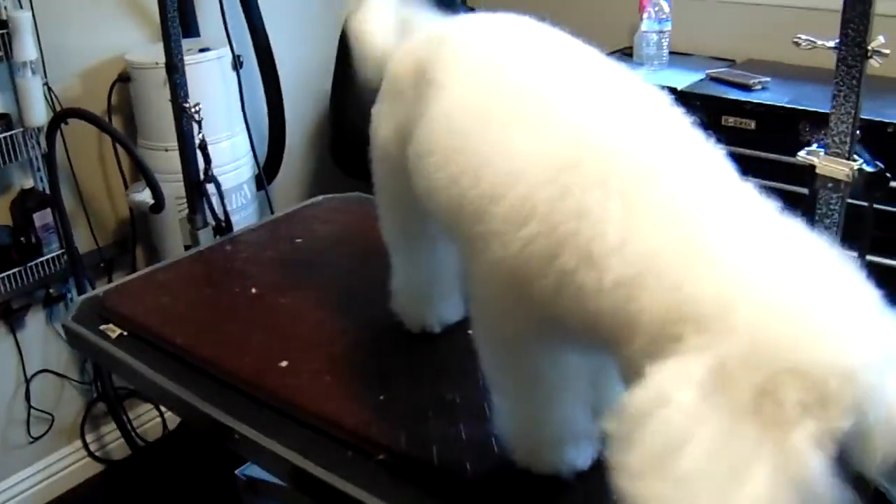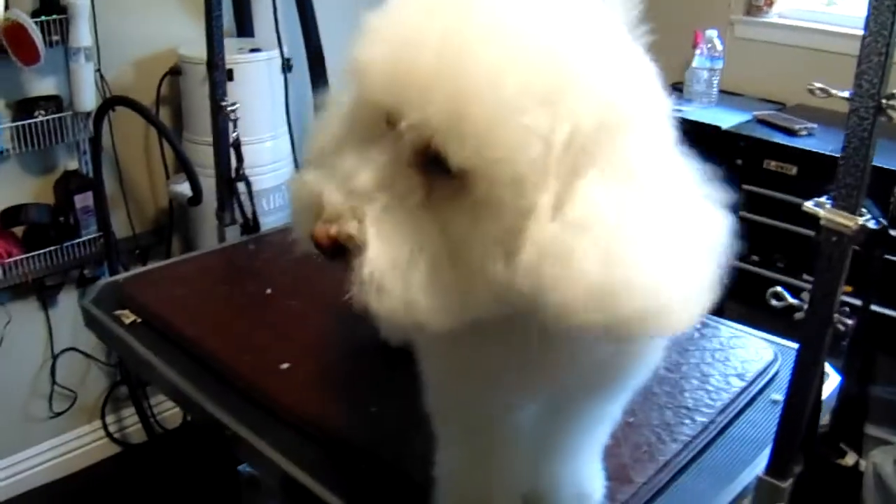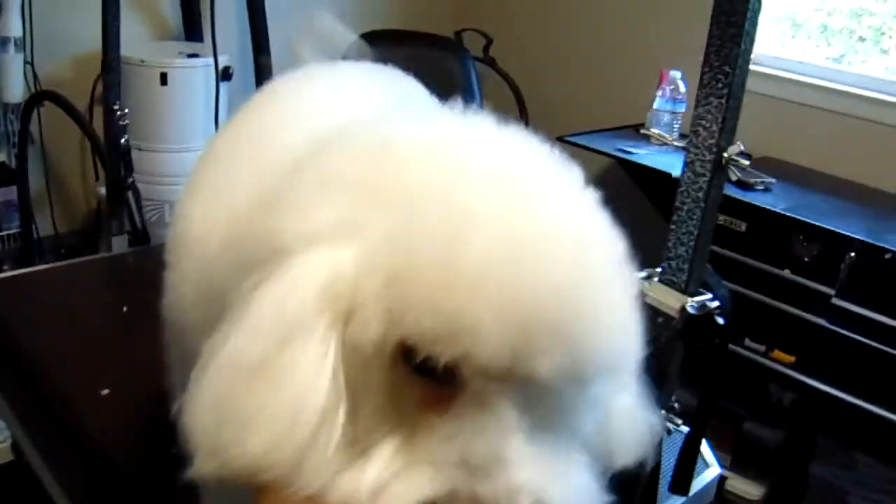Hello, today I will be grooming Dakota. She is a Poodle-Bichon mix. She's already prepared — already brushed out. Done nails, pads, and sanitary.